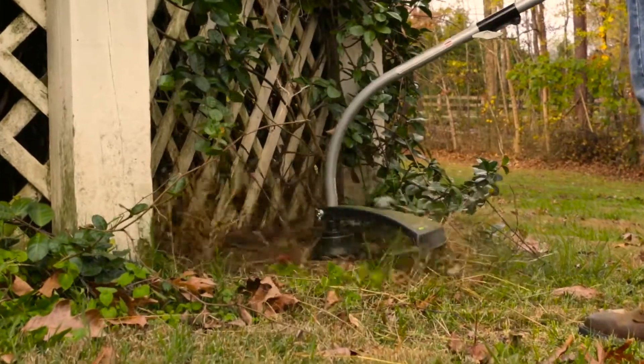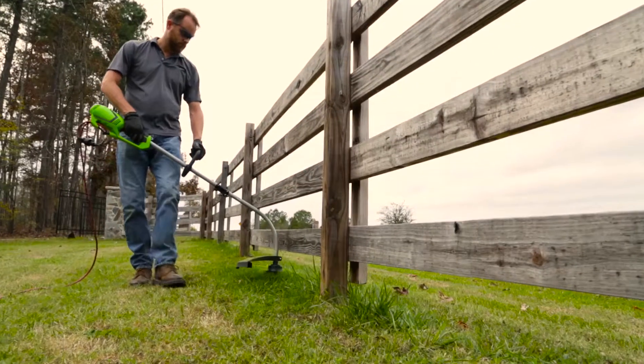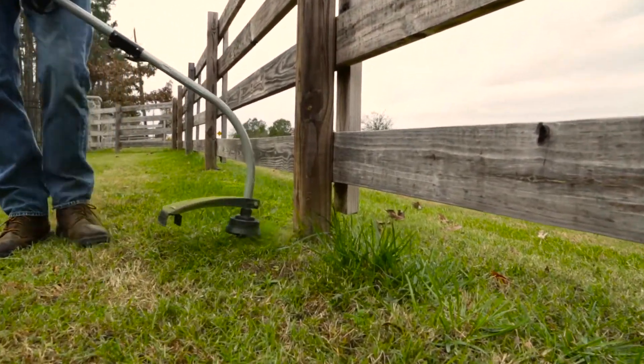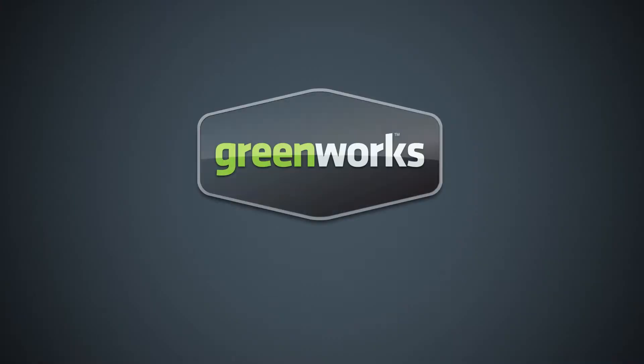No dealing with the hassle of gas, fumes, or a loud motor. The 12 amp electric grass trimmer from Greenworks Tools promises to deliver when and where it counts. Greenworks Tools – Life Gets Easier.